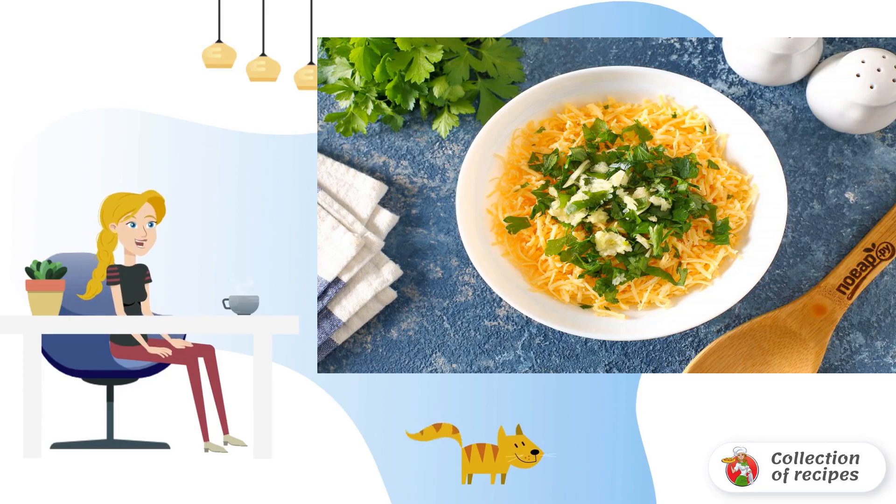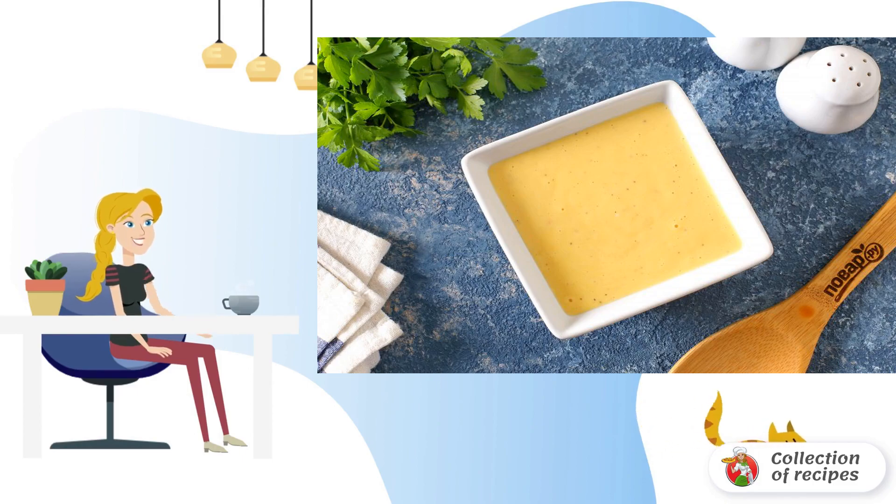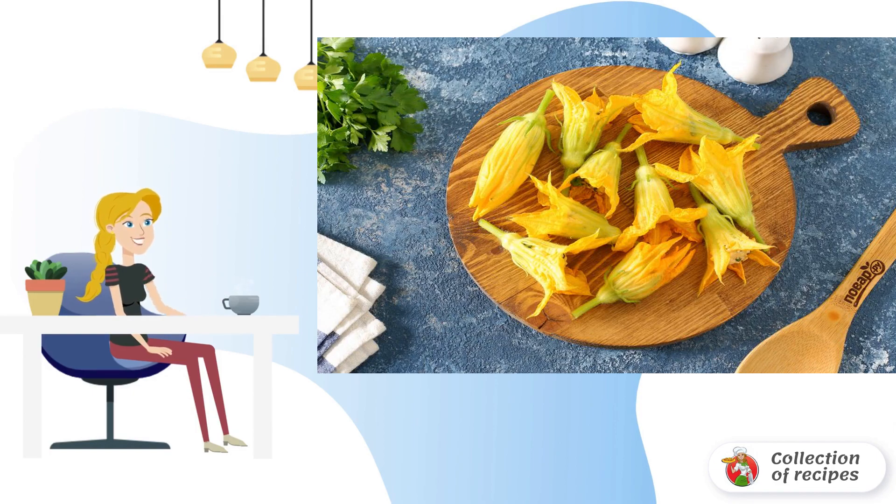Mix everything well. For convenience, immediately divide the filling by the number of flowers. Combine egg, milk, and flour, then add salt and pepper and mix — the batter is ready. Remove the stamens and pistils from the flowers.